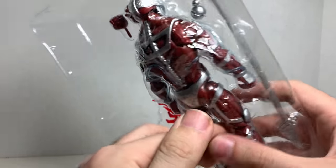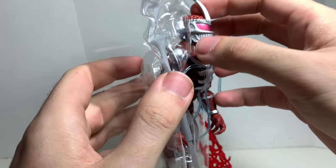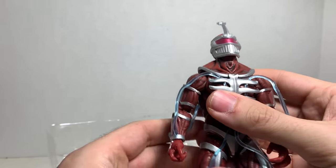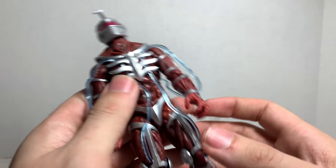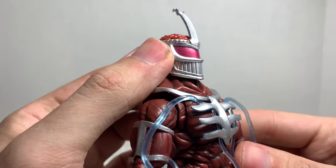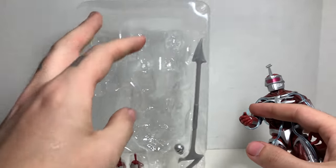You know, anyone that's seen me on McFarlane figures or whatever knows I'm not a big fan of twist ties or anything. Oh, man. You guys, already in hand, I am loving this figure. It looks amazing. Oh my God. Yes!